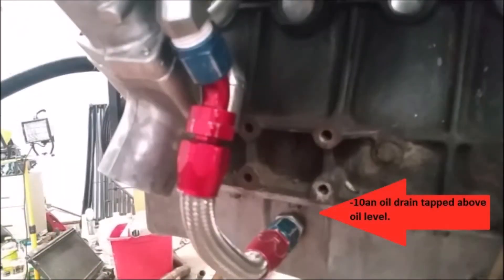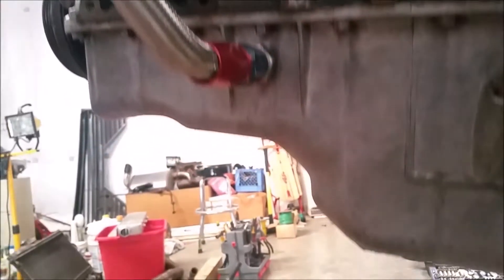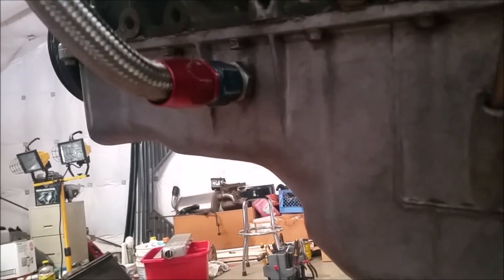If you have a journal bearing, make sure you have a restrictor. Here's the oil drain — it's a 10AN, pretty standard oil drain. I tapped it above the oil line.